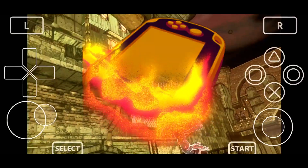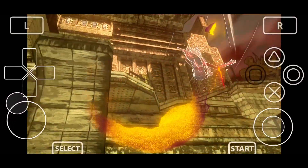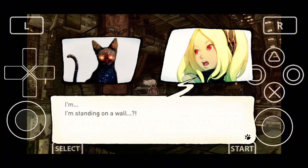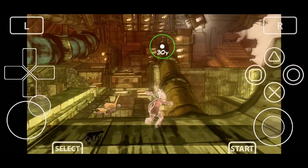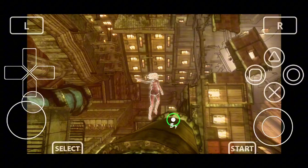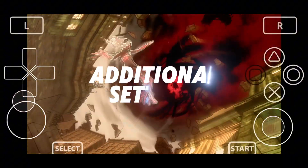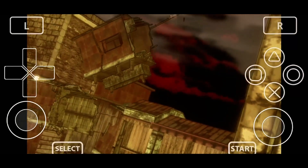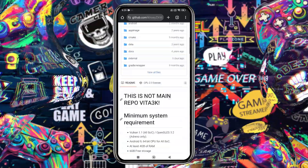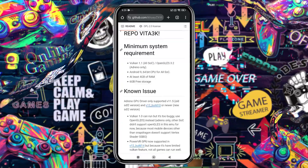Before we begin, let's introduce the Vita 3K emulator. Vita 3K is the world's first open-source PlayStation Vita emulator. Vita 3K ZX is a custom fork of the original, optimized specifically for Android users, offering better performance, improved compatibility, and additional settings to fine-tune your gaming experience. If you're looking for smoother gameplay and enhanced support on your mobile device, the Vita 3K ZX emulator is an open-source project now available on GitHub.